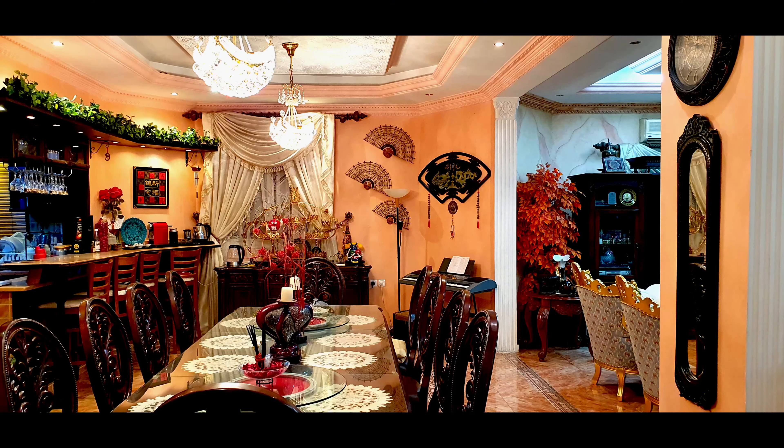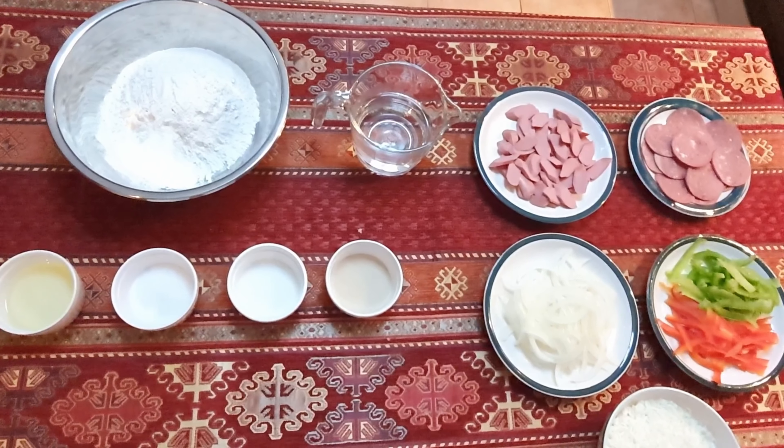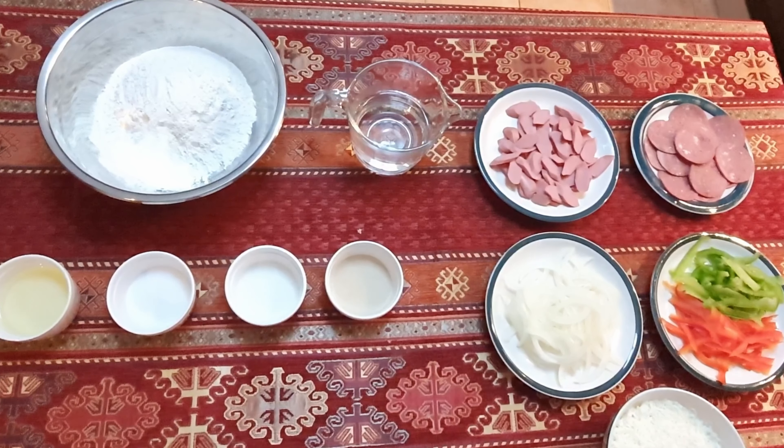Assalamu alaikum warahmatullahi wabarakatuh. Hi everyone, welcome back to Marwa's Kitchen. Today I'll show you how to make a homemade super supreme pizza.